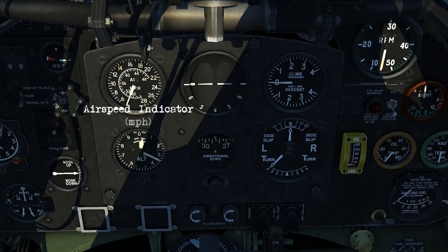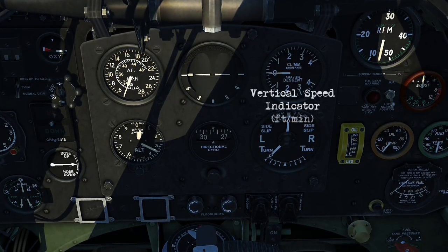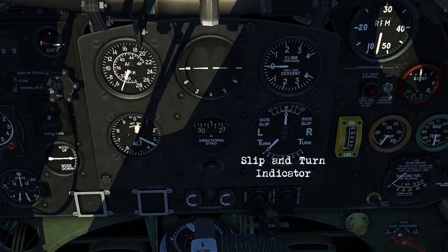Looking at the main panel, we've got your airspeed indicator, artificial horizon, vertical speed indicator, altimeter, directional gyro, and the slip and turn indicator.